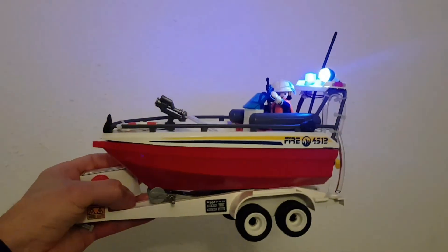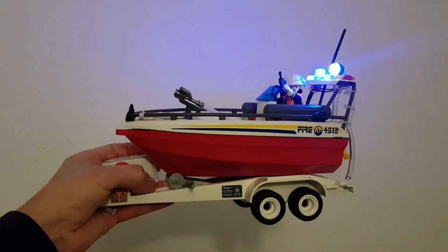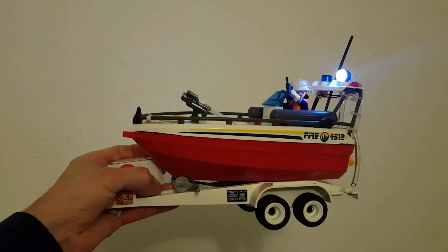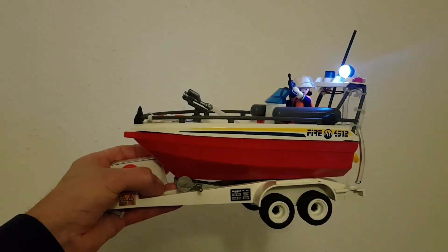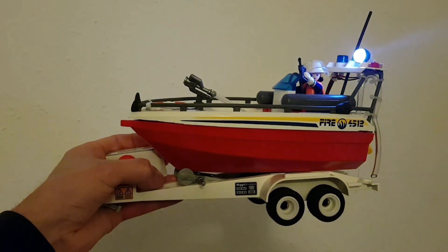Unfortunately, I still haven't received the brushed ESC, therefore I can't plug the motor. So that's it for today. Next week I'm going to receive the ESC and I'll test this Playmobil Fire Rescue boat. Stay tuned and please subscribe.